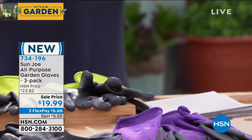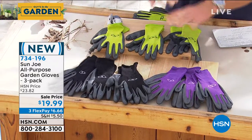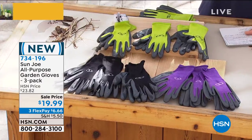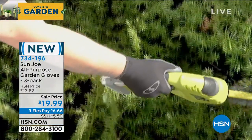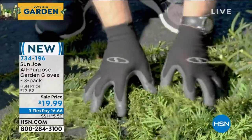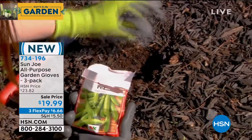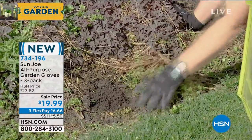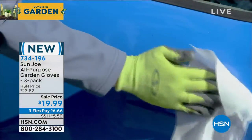Everybody that orders will get three unisex pairs. It's a steal — a checkout counter steal. $19.99 for the three-pack. They're available in purple, platinum, and green. We're also calling one black. So purple, black, or green — they are the best gardening gloves I've ever seen.